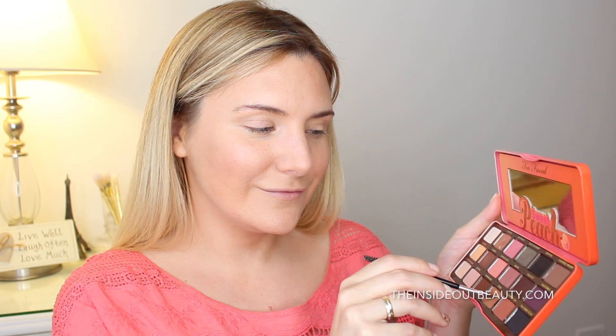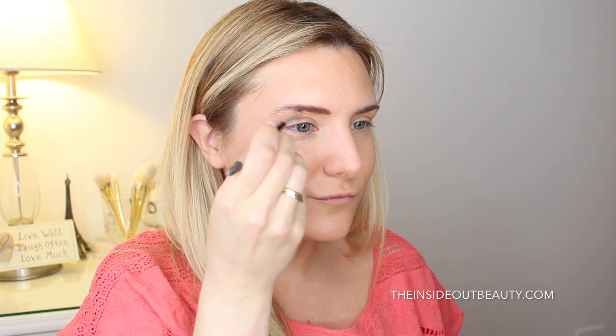For look number two, I'm going to start out by filling in my brows using the shade Puree and the ABH number 20 brow brush.